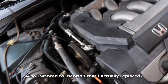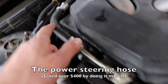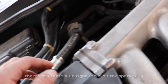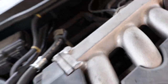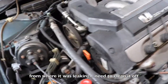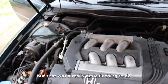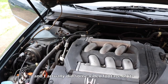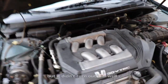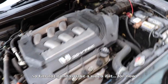I also forgot to mention that I actually replaced the power steering hose — this is brand new, probably about a month ago. There's still some liquid right there on the spark plug from where it was leaking; I need to clean it off. That was a really difficult thing to do and I did get some video footage of it, but it didn't turn out really well so I'm not going to make a video of it for now.